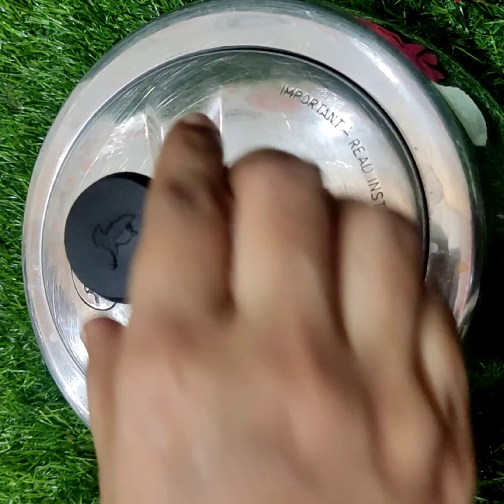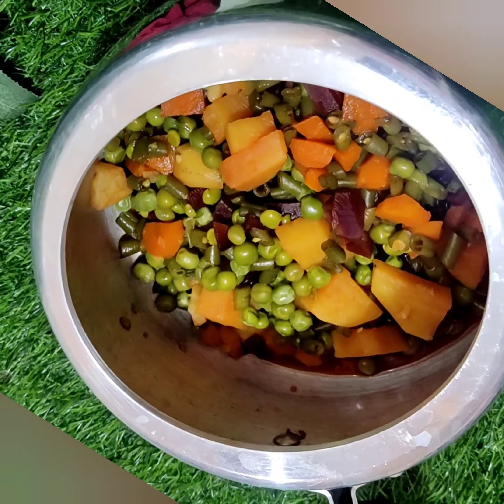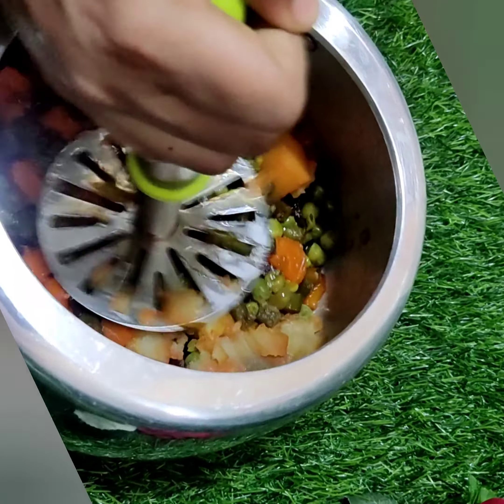Pressure cook and wait until it comes to 4 whistles. After 4 whistles, you can see the vegetables are good.